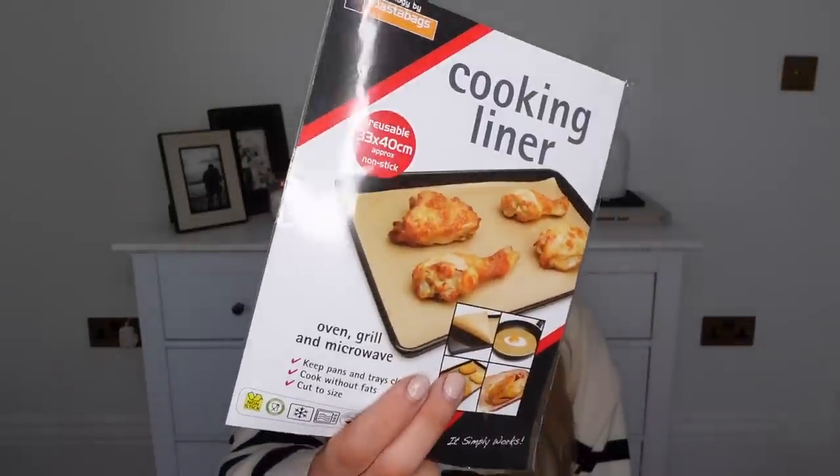At 79p I picked up some cooking liners - these are really great for baking sheets. I get into the habit of not using them and ruining my baking trays, so they're so handy to have and they're reusable. And then on the occasion that I could do with a disposable foil roasting tray, this is a two-pack - I picked up two packs at 69p each.